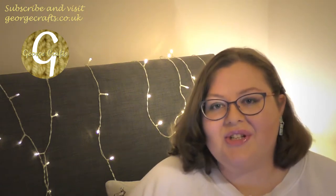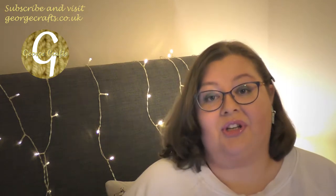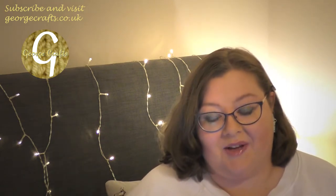Hi crafters, welcome to my channel. If you're new here my name's George, it's great to have you here, and if you're not new here, thank you so much for coming back — it's great to have you here too.